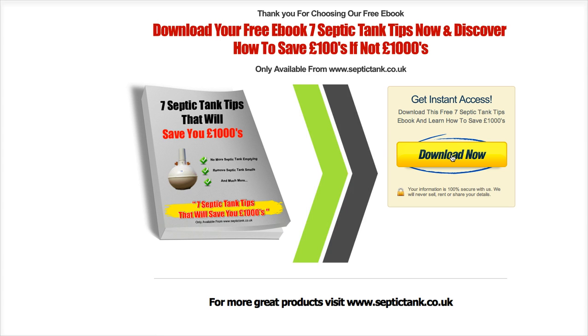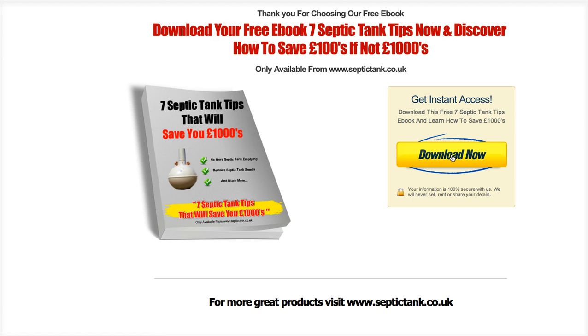So once again, thank you very much for your interest in this product. For more great products, advice, news or reviews, please visit www.septictank.co.uk.